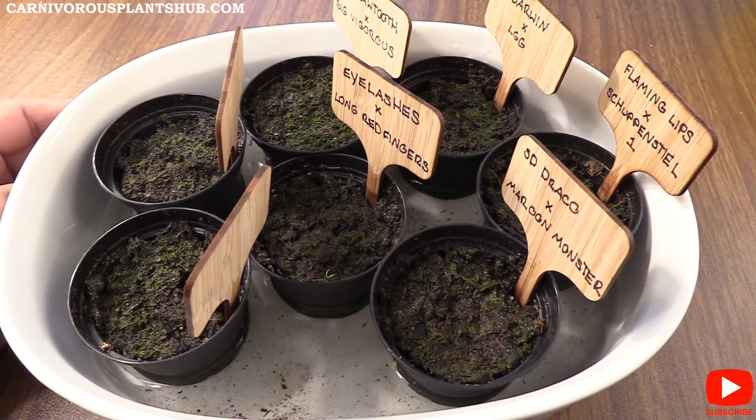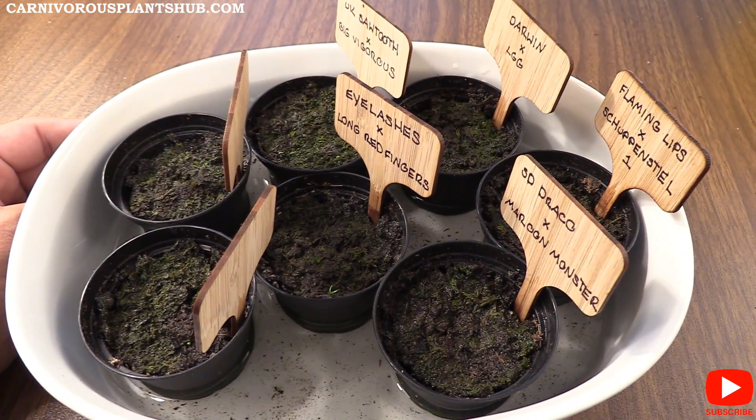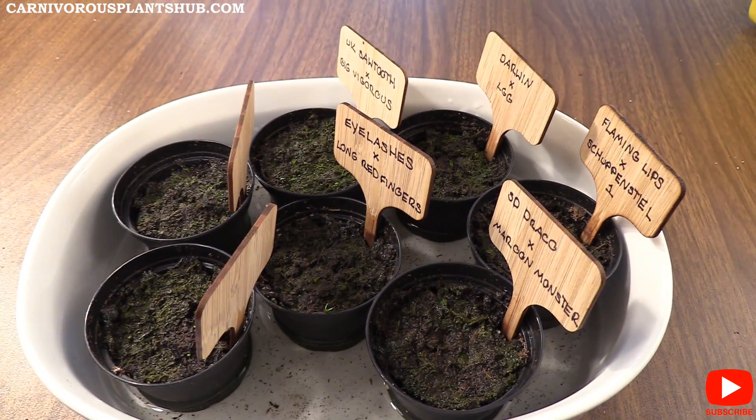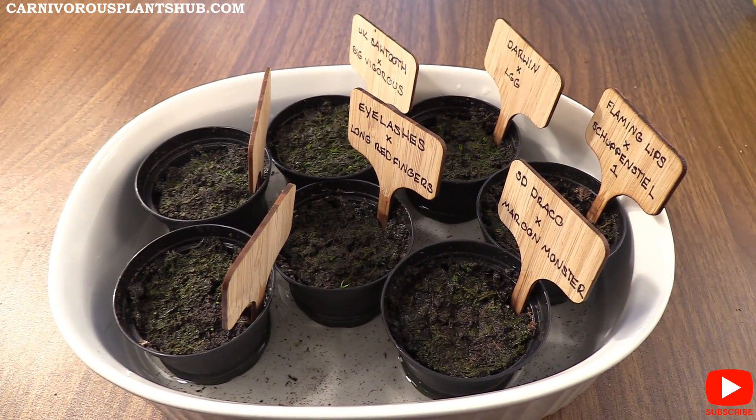That's the update — less than 30 days and we already have a ton of seeds popping up. I'm really excited about that and I really hope to catch you guys in my next video.